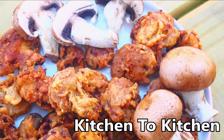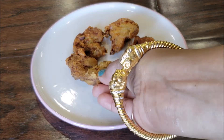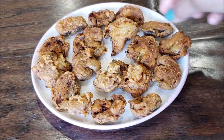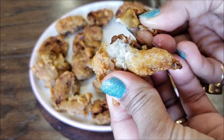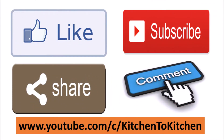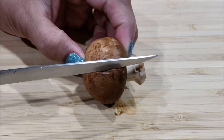Hi friends, welcome to the cooking channel Kitchen to Kitchen. Today I'm going to share with you an amazingly tasty crispy mushroom fritters recipe. These yummy deep-fried mushrooms are a great snack item, appetizer, or tea time snack — crispy from the outside and yummy soft on the inside. If you enjoyed today's video, please don't forget to like, subscribe, share, and comment.